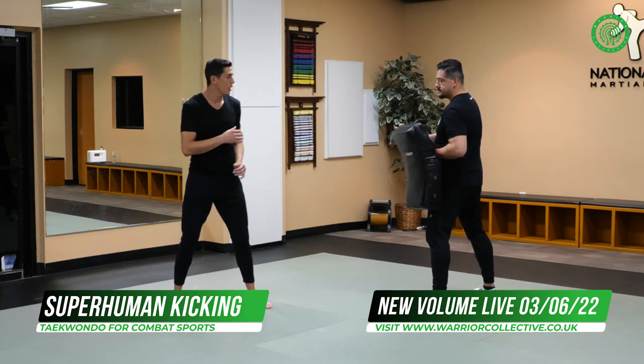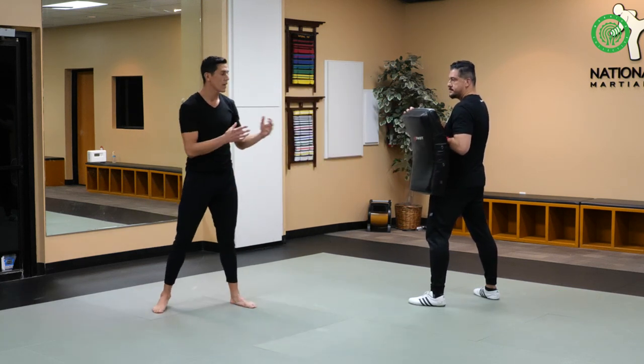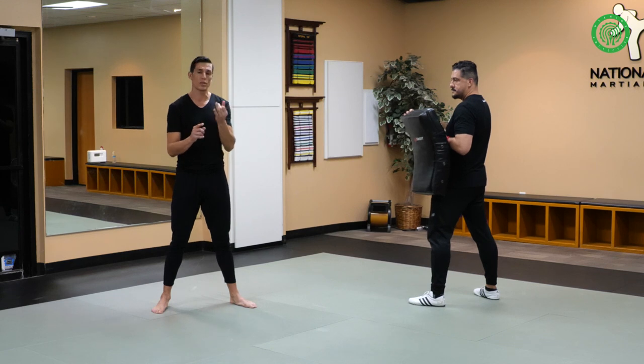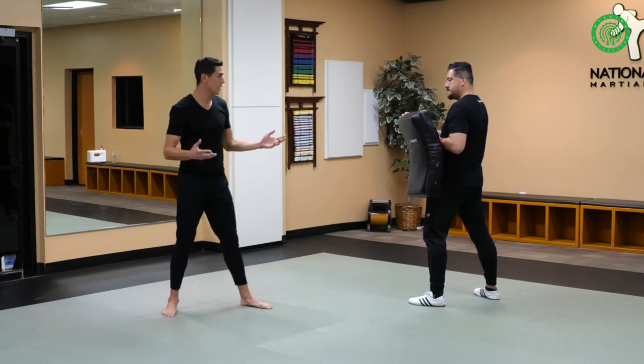So on this one, I'm going to gain distance. I really focus on distance because I think timing and distance are the two most pivotal things that you need in combat sports in order to score or to make your kick actually hit.